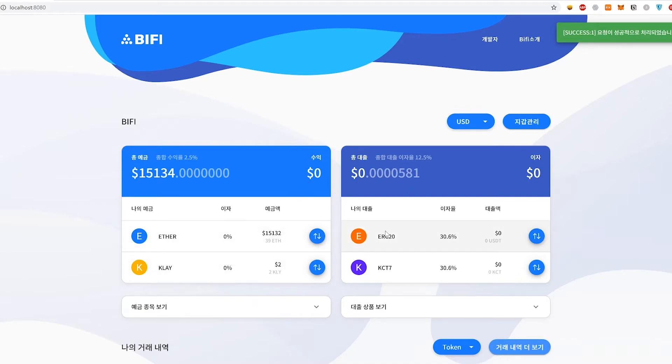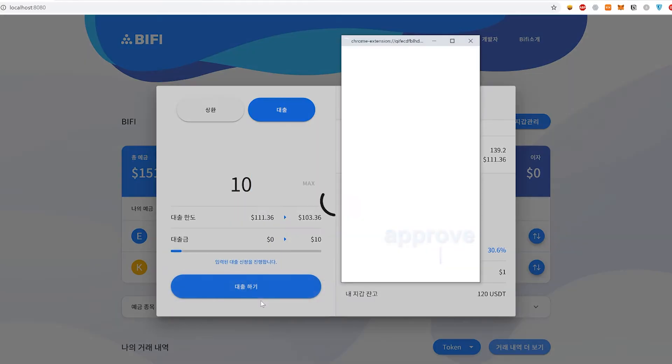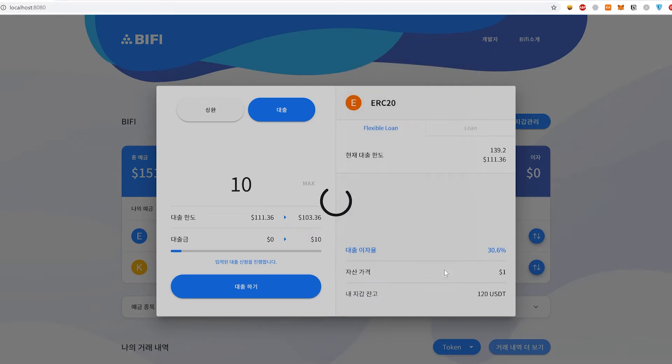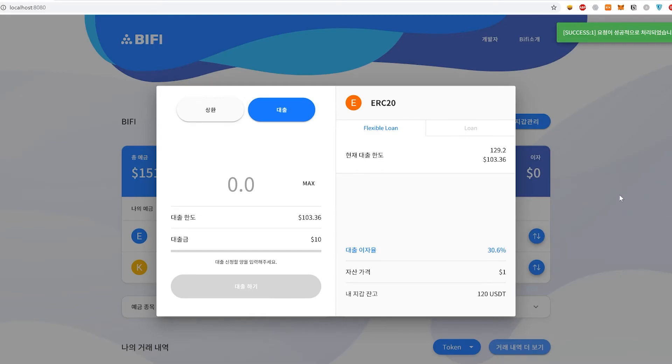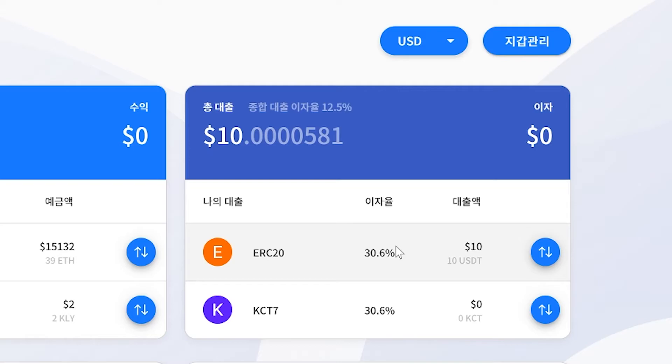Now we're going to try to borrow against the collateral that we have. We're going to try to borrow an Ethereum ERC-20 based coin — let's say it's USDT. So we're going to make a loan, and now we have successfully borrowed an ERC-20 based token against our deposit.